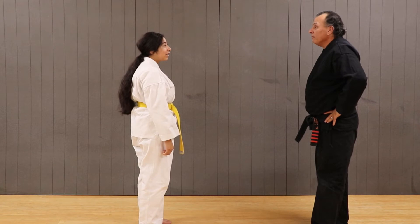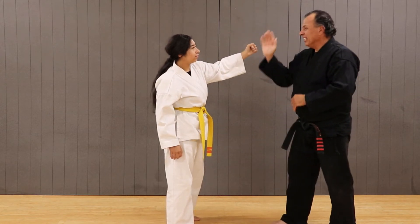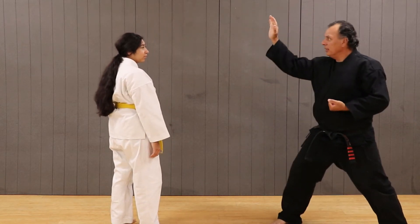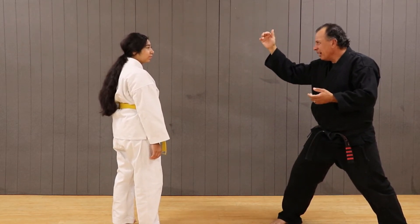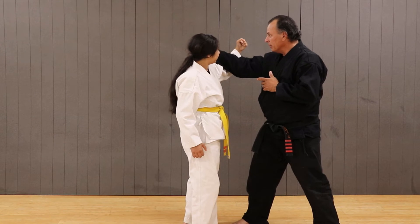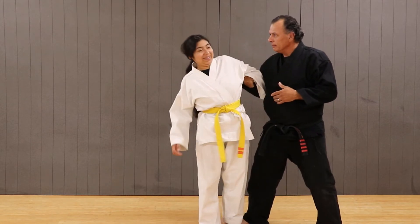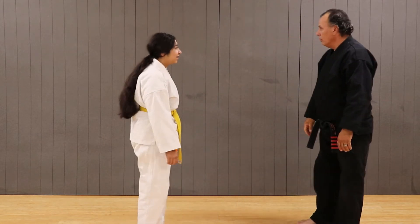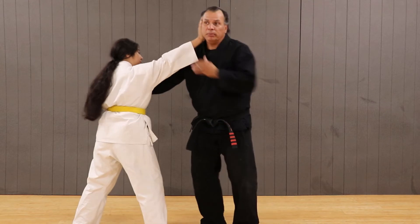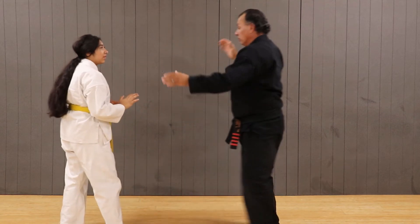During the live demonstration, the instructor shows the difference between simply going through the motion and applying the technique with purpose. He illustrates that doing the movement without intent — without making a true technique out of it — accomplishes nothing. The key is having purpose: making the connection, staying in position, and using that contact to drag or snap the attacker forward.